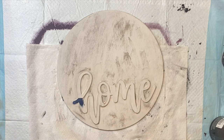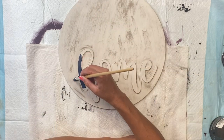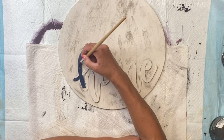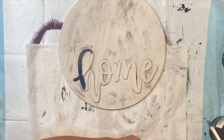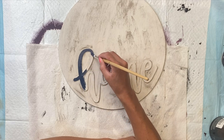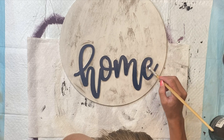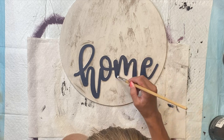Now I'm going to take my Wise Owl Anchor — you can also use the Bowie, which is sold in our 2-ounce paint sample pack — and I'm just going to paint on top of the raised home. You can really paint this any color of your choice; you can pick something that represents your favorite hometown sport league or anything like that. I just went through the entire word home with the Anchor, and then I'm going to set that aside to dry.